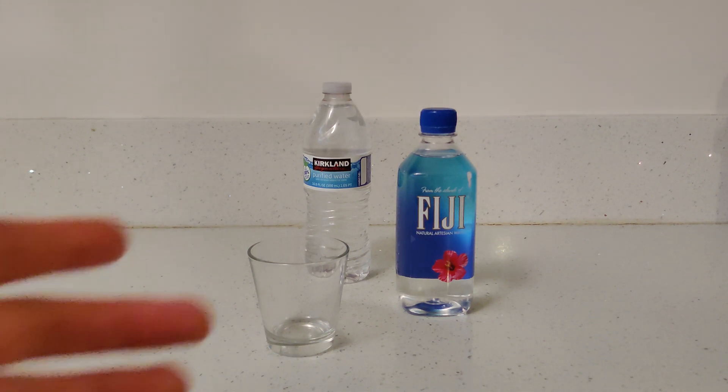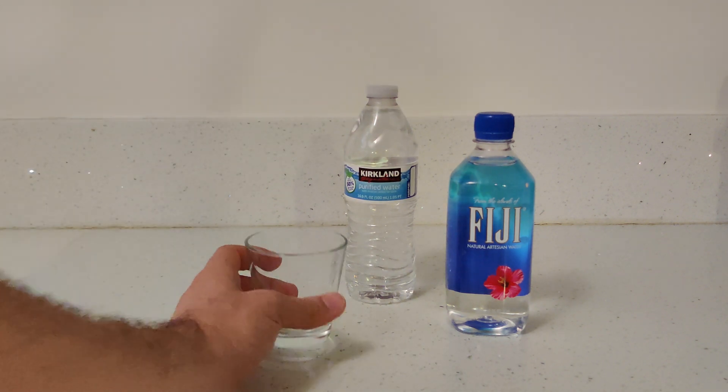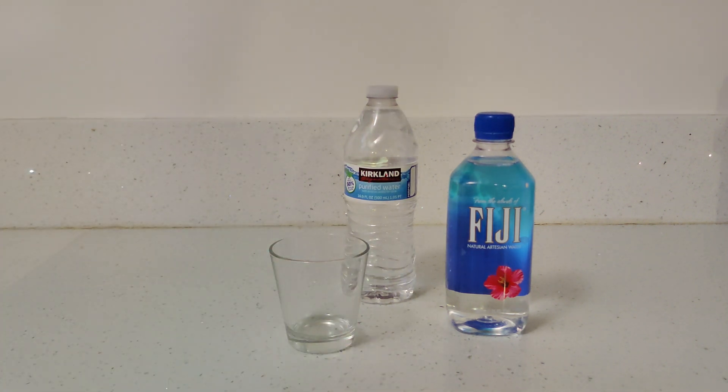Hey there guys, today I'm going to do a water test. I'm going to test these two bottles of water with this glass cup, and I'm going to test it against my tap water and my RO system that I installed last month.